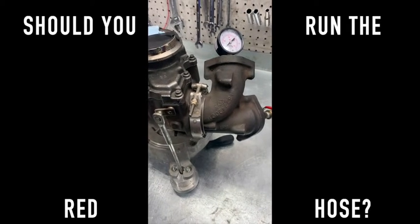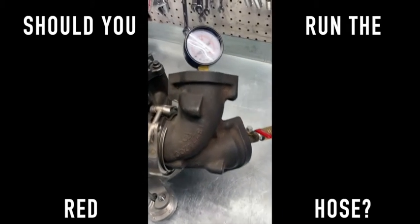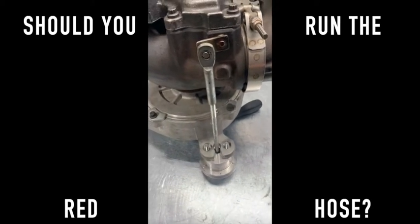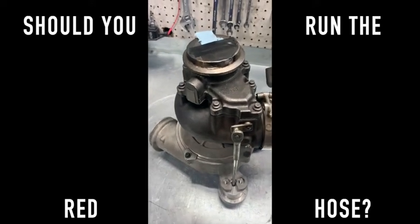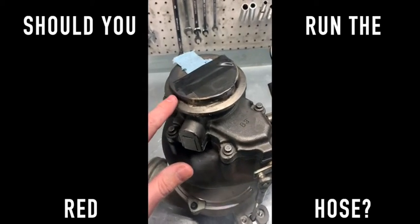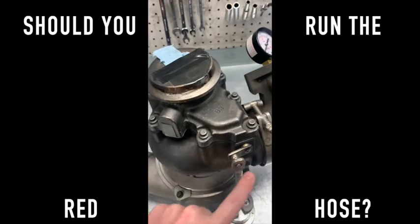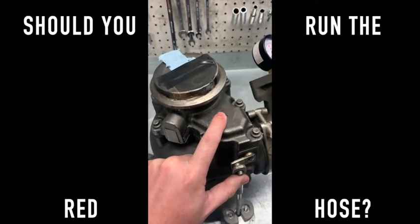This is a rudimentary tester we made years ago to test different springs and PSI rates and how it affects the wastegate. I thought it might help in some of these videos. The turbine wheel is blocked off, so the only way the air can get out through here is through the wastegate, which is attached here and opens up.